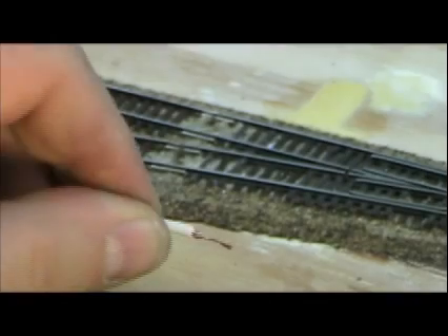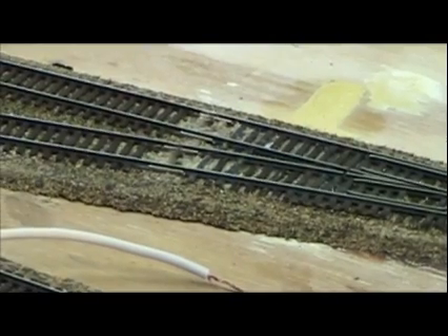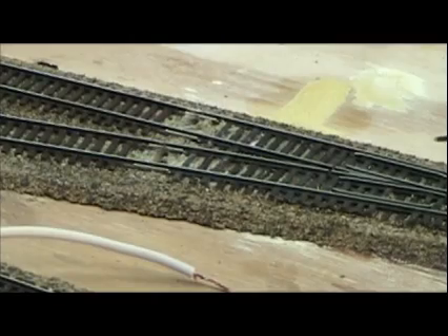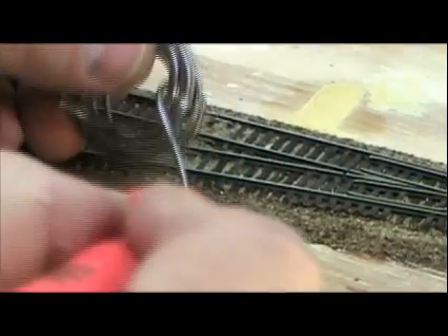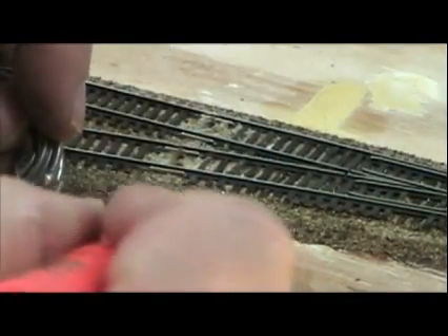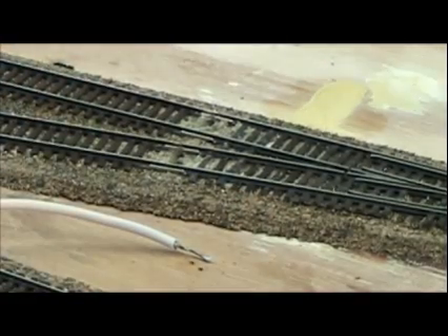Now I'm going to go ahead and pull a little solder on the end, tin it to tie all those strands together. Let me go ahead and pull solder on there, tin it up, tie the wires together. And now I can go ahead and trim this a little shorter.